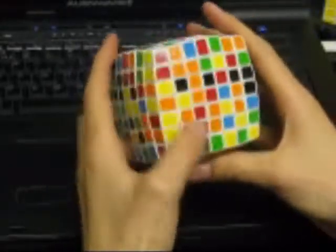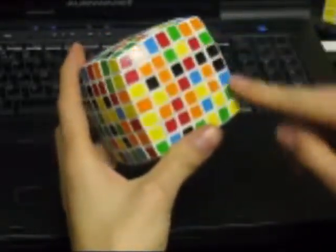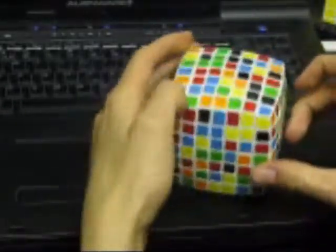First we shall make the 5x5 center, after which we will add 5x1 edges. After fixing all of the centers and after fixing all of the edges, we shall fix the corners. So this is the process. Let's get going!